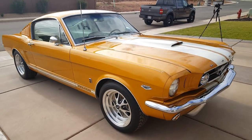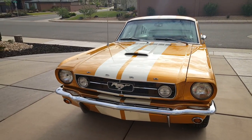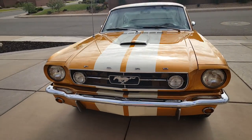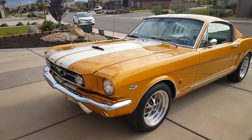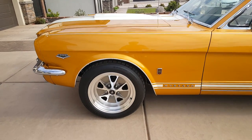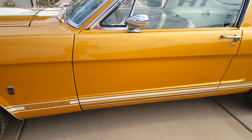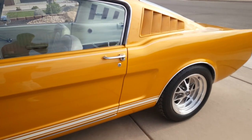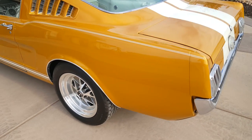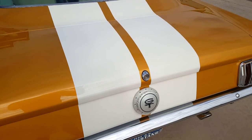It's got a custom paint job. I'll just take a second and go nice and slow along the side so that you can get a good idea. Sometimes on videos people move a little too fast and you don't quite get a good glimpse of all the detail.